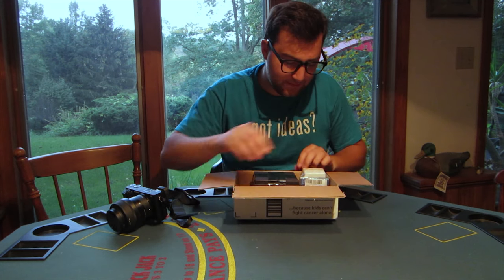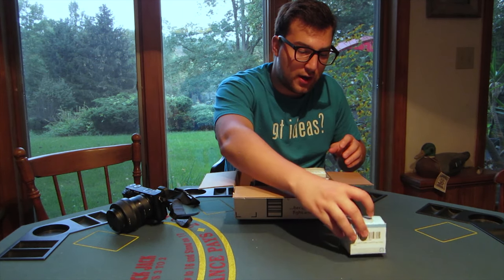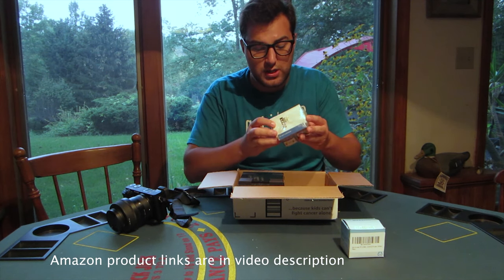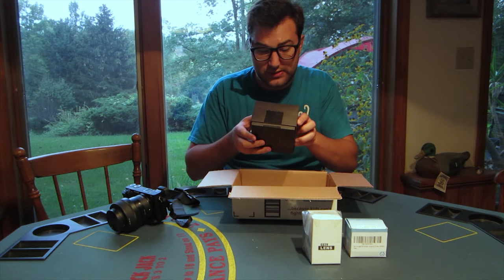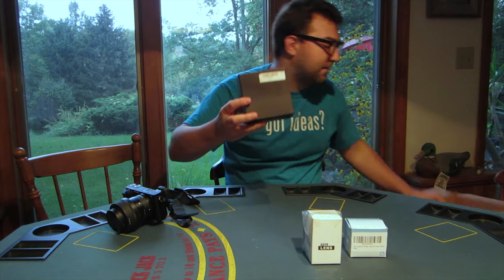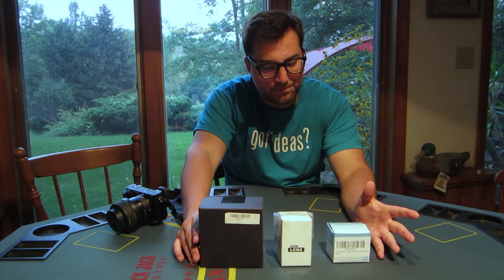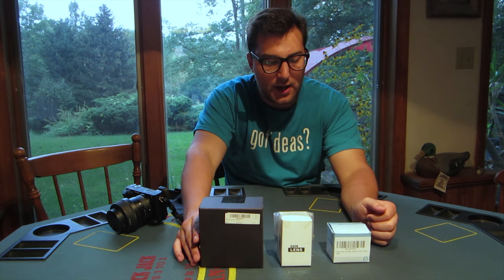So we have the 8mm CCTV lens — super wide angle for urban scapes and such. Then we have a 25mm, which has the adapter on there; this is made by Pixico, lens and adapter together. And here we have the Sane Sonic 50mm, which is an f/1.4. The 50 and the 25 are most well known for the swirling effect. The 8mm I bought because I really need a wide angle and I'm not ready to drop a ton of money on one.